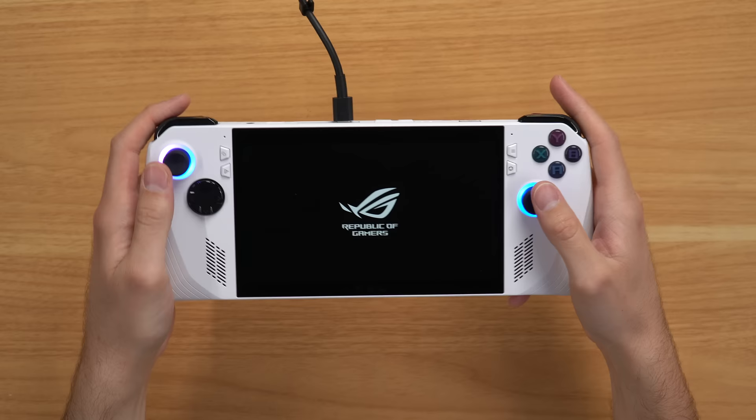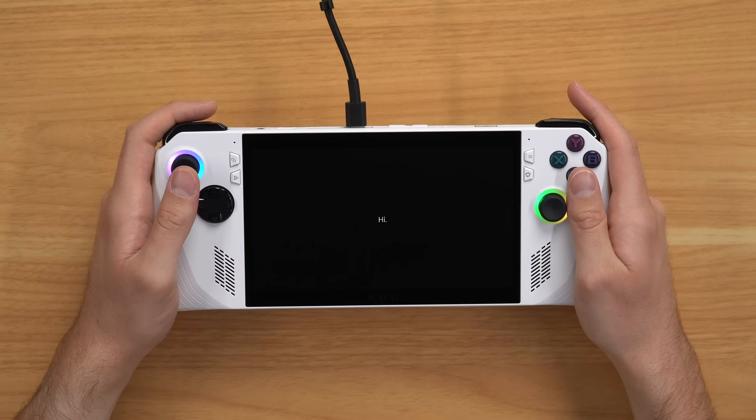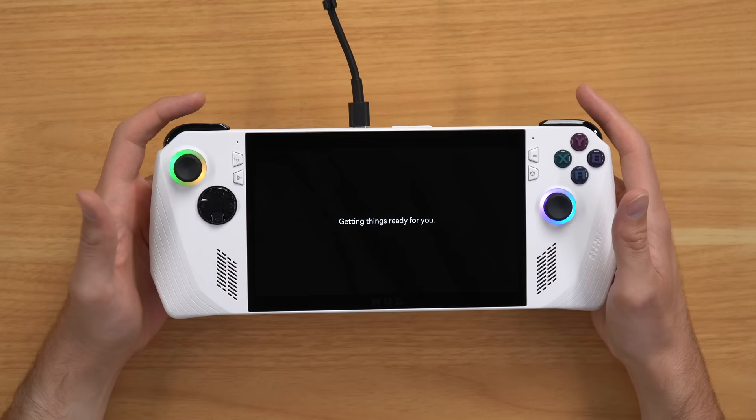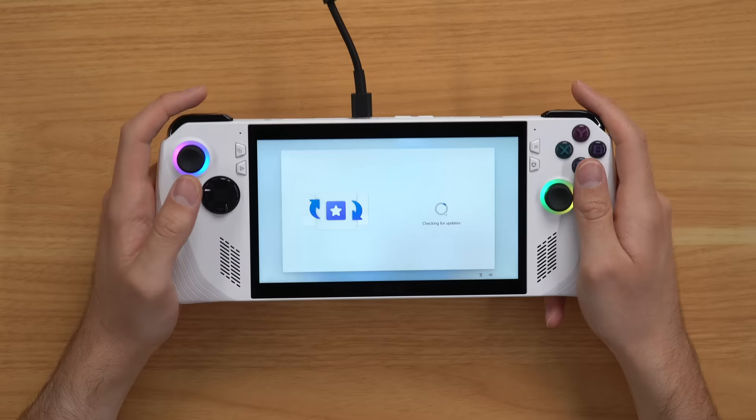Now that you've seen the portable Xbox in action, let's say you want to go out and buy one. If you follow along, I'm going to give you some tips and tricks on how to set this thing up and get up and running as fast as possible. First, boot the console up and you'll be met by screens to connect to Wi-Fi, sign into Windows, and all that. Once you're logged in, before you do anything, make sure you update everything possible. When I first booted up, I made the mistake of trying to download all my games before doing all the updates, and it just slowed everything down. A lot of these updates will pop up and notify you, but in case they don't, here's where to find them.